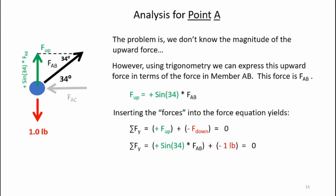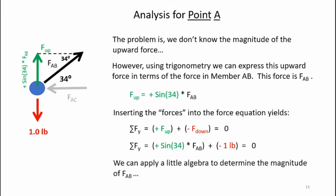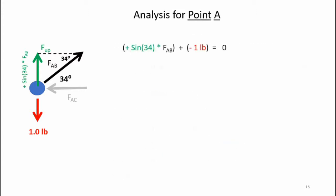Inserting the forces into the force equation yields: sum of forces in y equals sine 34 times FAB plus minus one pound equals zero. Applying a little algebra: 0.56 FAB equals plus one pound, and as a result FAB equals one pound divided by 0.56, or FAB equals 1.8 pounds.